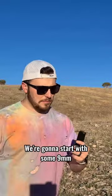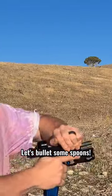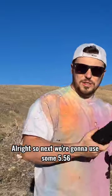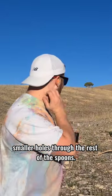We're gonna start with some 9mm. We've got this Glock 19 — let's bullet some spoons. Well, that vanished. We'll have to take a look. Next we're going to use some 5.56 and try to make even smaller holes through the rest of the spoon.